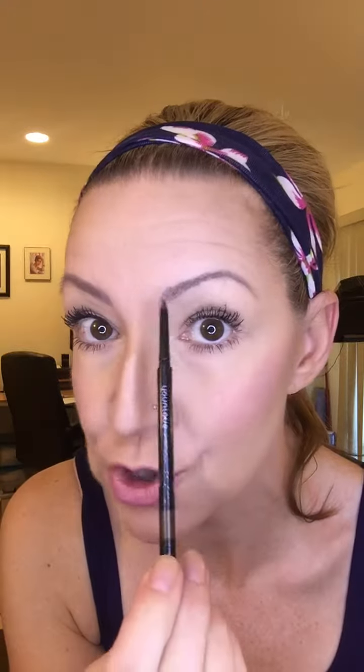Your brow should end at the outer corner of your eye, and your brow should begin at the inner corner of your eye coming straight up. Your arch should be where, when you hold your pencil diagonal from your nostril, that's where your arch should be. If you're ever wondering how to find the shape, that's what you do — you can always draw three dots and then connect your dots.